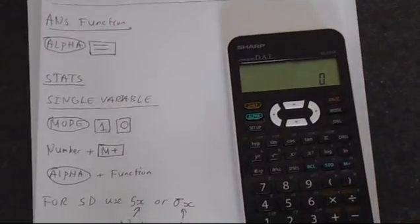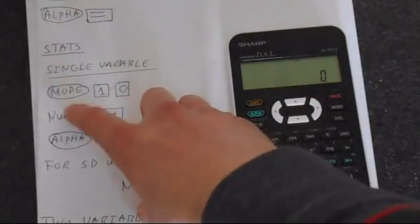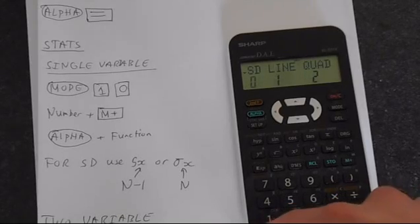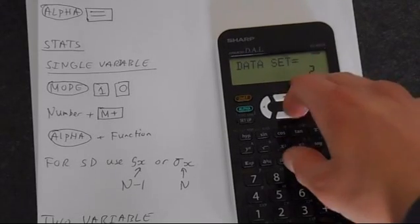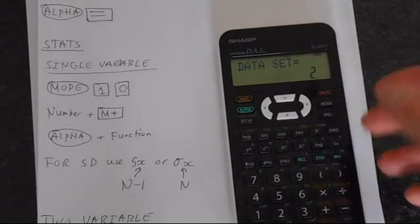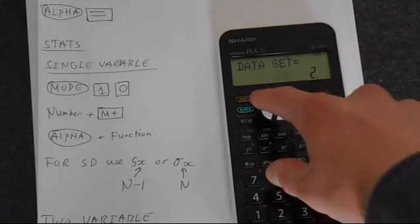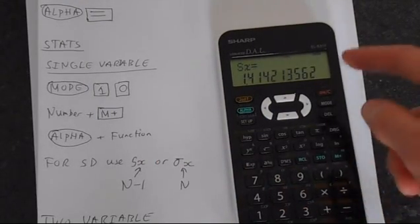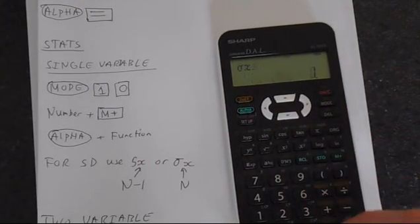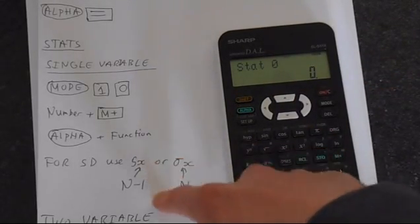Let's look at the statistics, which you'll probably be quite interested in. We've got single variable statistics — to get into that mode you press mode 1 and then 0. To save data to the memory, press a number, M+, another number, M+, which increments the data set. Looking at the green functions on the calculator, these are what you can access with the alpha key for your statistics functions. You've got SX, which is one form of standard deviation, and Sigma X, which is another — Sigma X is based on the N definition and SX is N minus 1.